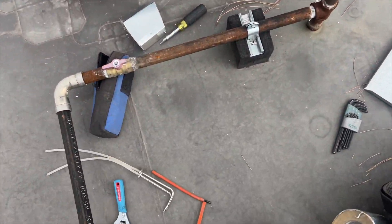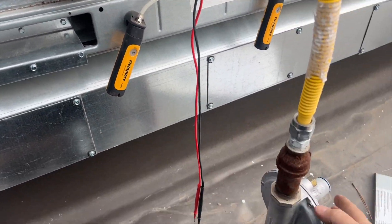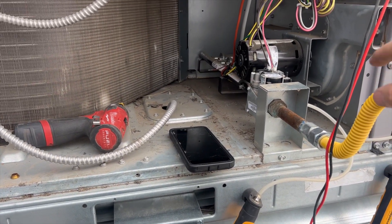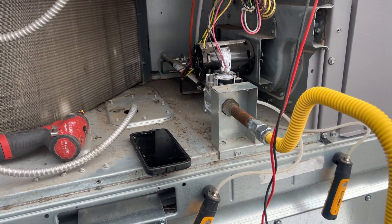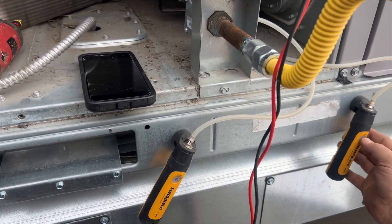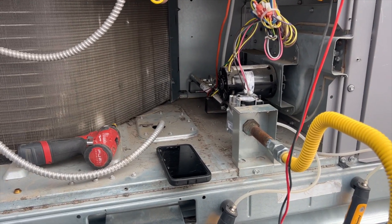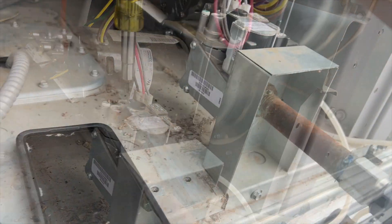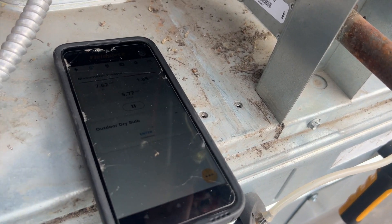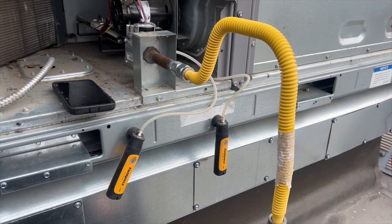Actually it's reading 8, so it may have just taken a minute to stabilize. We might have to adjust, but we'll see. I've disconnected W2 so we're only getting called for W1 — we'll adjust and check gas pressure for low fire, then hook W2 back up for high fire. I got tired of waiting, so I jumped out W1 to call the burners. Turning counterclockwise to bring it down to 1.7 inches water column.